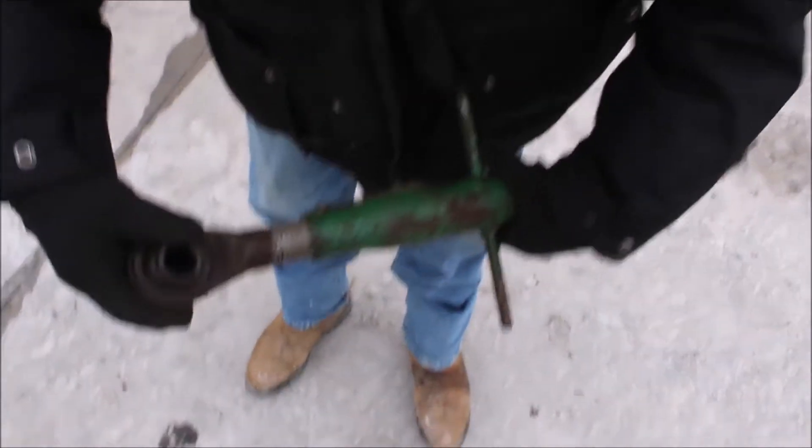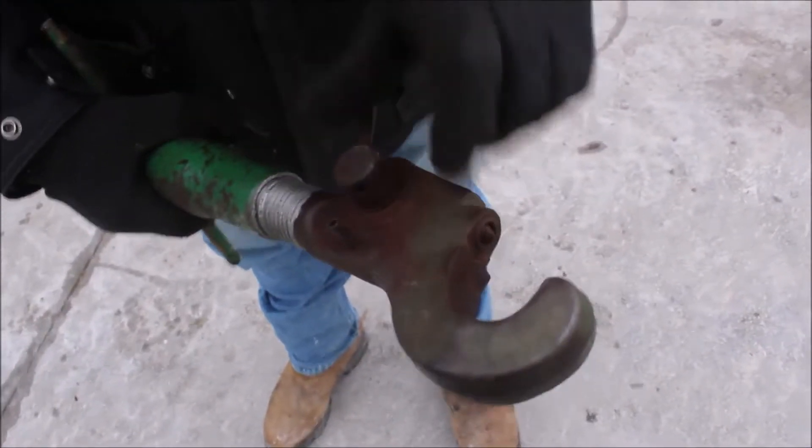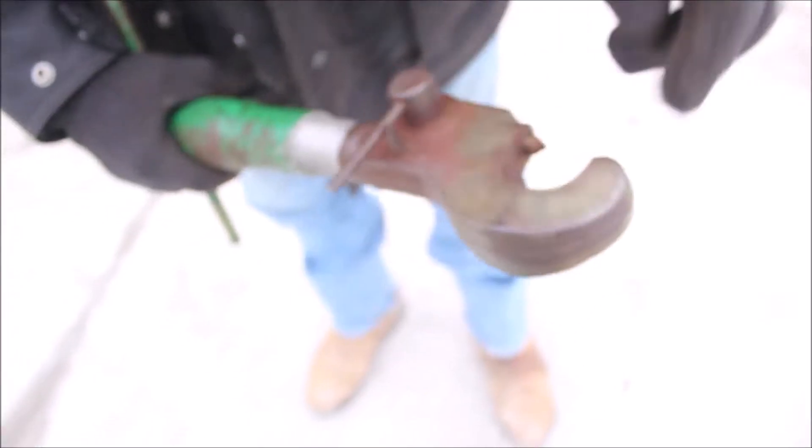Here we have another original Oliver Centerlink where your ball goes in. See how that works? That tightens it right up there. Everything works freely — these all work freely. They've got grease on those.